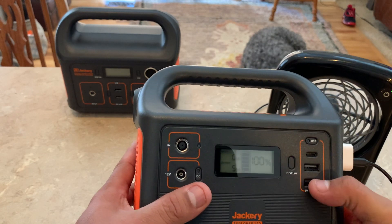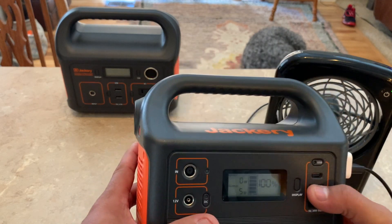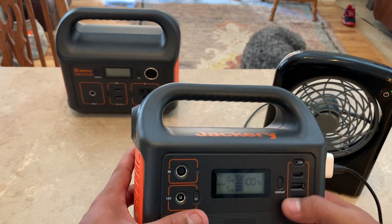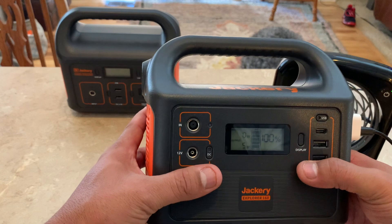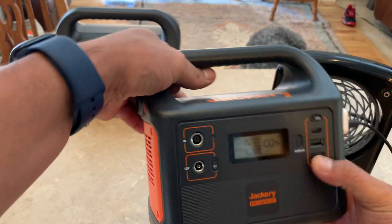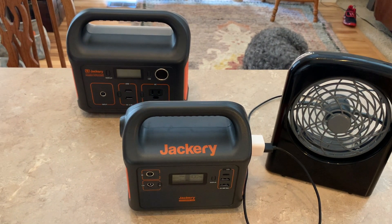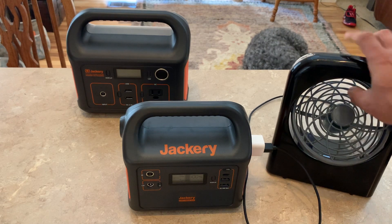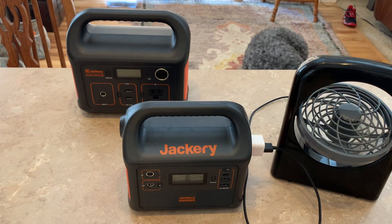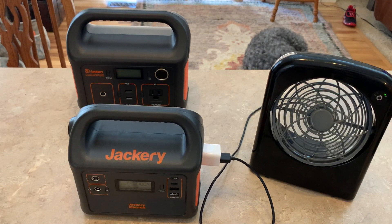I plugged in two fans — my other fans are USB — and ran them simultaneously on high all night. With rechargeable batteries in my little fans they only last a few hours on high. I was really excited because there's nothing like being in your van with a couple of fans going, and these fans blow really well. I really like the big fan too — it goes all different ways. My issue with it was the D batteries.